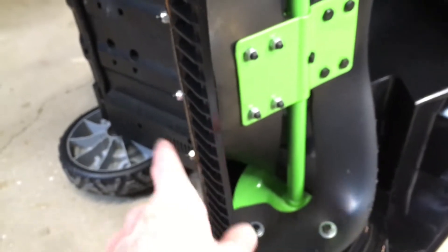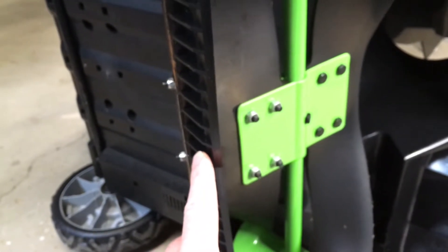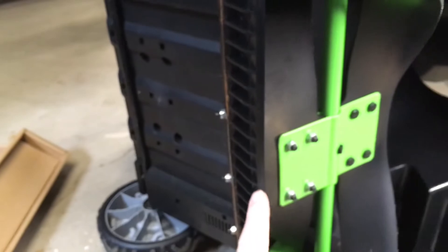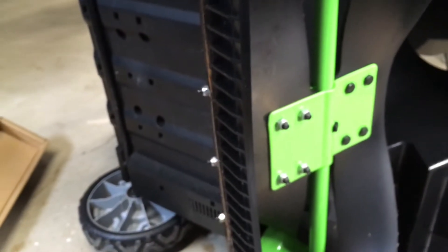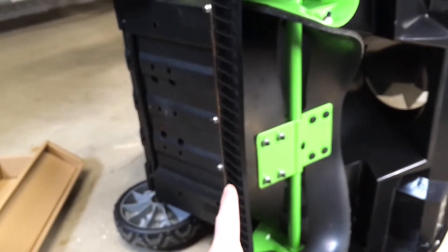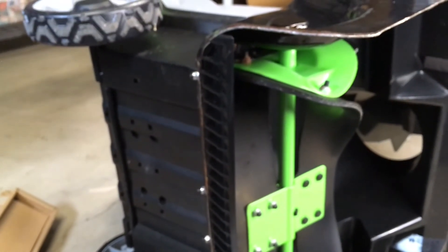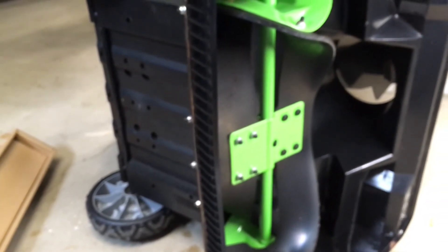So that's how to replace the scraper on an Ego snowblower — this is the 21-inch single-stage model. I think there's only one single-stage model, but I'm not completely sure. I'll make sure to include the model number in the description. That's all I'm going to cover in this video. If you have any questions, please leave them in the comments. If you like this video, please click like, and if you haven't subscribed to my channel, I'd appreciate it if you could do that. Thanks for watching — until next time, goodbye.